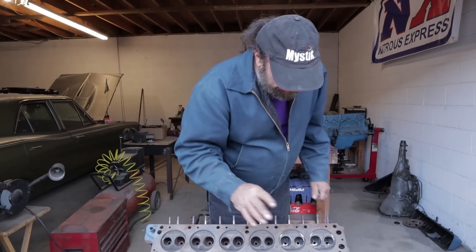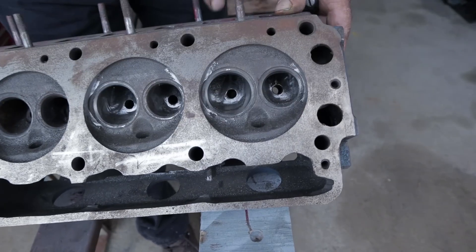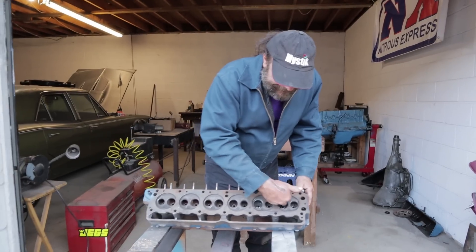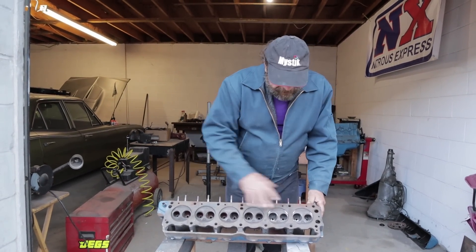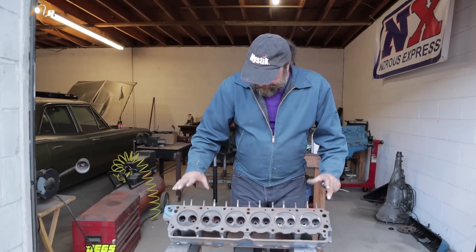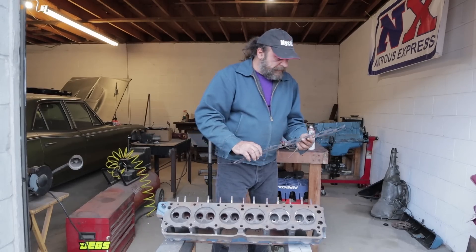As a rule of thumb, always stay away from the short turn — that's the area between the seat and the port itself. Do nothing but simple smoothing there and don't take any material off, because that will hurt flow. So we're going to finish roughing in this side and then port the manifold side of the head. Just to show you how we do this — because next time you see it, it'll be done.